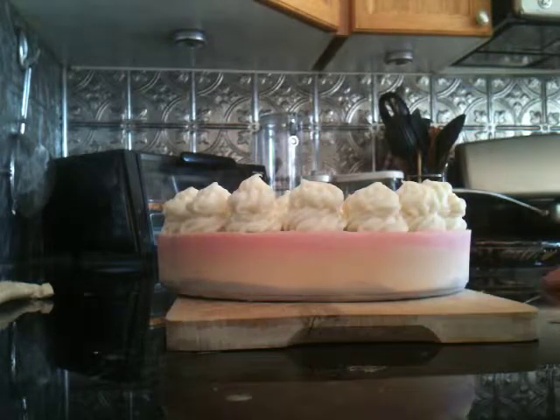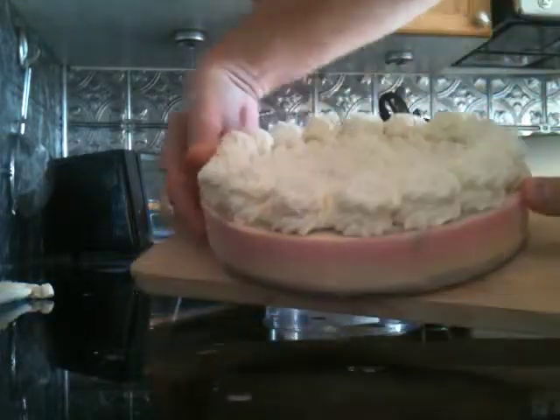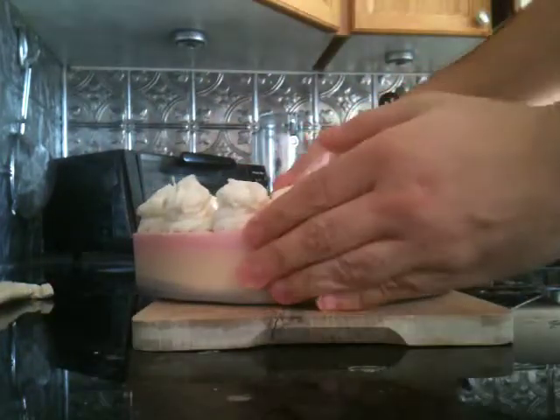The problem with the cake is this is pure castile soap, which is always softer than regular handmade soaps. This is how it turned out — I hope you can see it. It's already decorated.